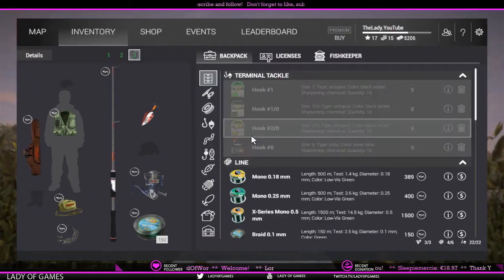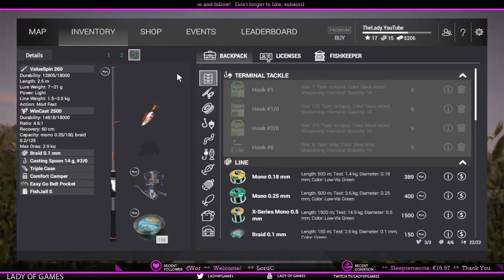First I'll show you guys what I'm using for lure fishing. That is a Value Spin 260 with a WinCast 2500 reel, braid 0.1 millimeter line, and a 2-odd casting spoon at 14 grams. That is the setup for spinning.